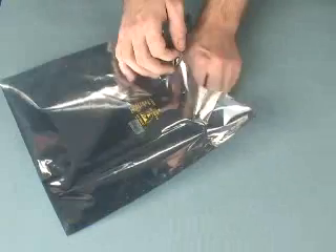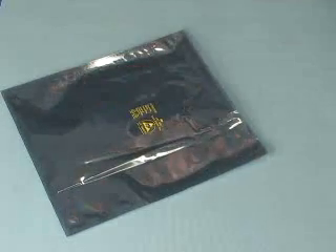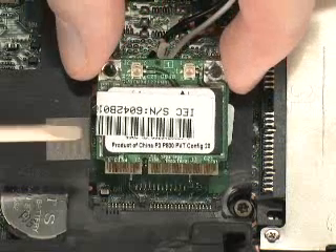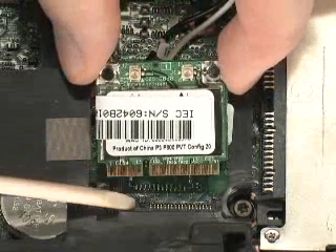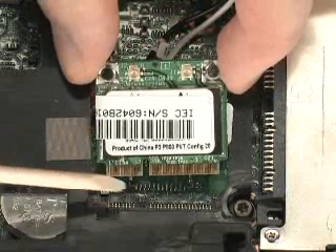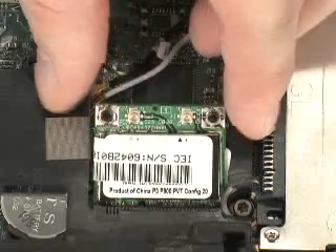Remove the WLAN module from the electrostatic dissipating bag. Grasp the WLAN module by its corners. Locate the alignment notch on the WLAN module and align it with the board receptacle on the system board. Push gently to secure the WLAN module in the board receptacle on the system board.